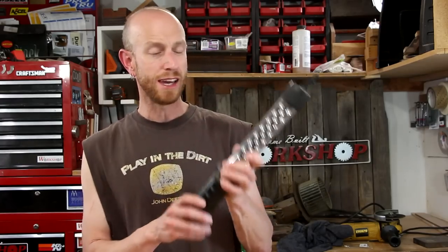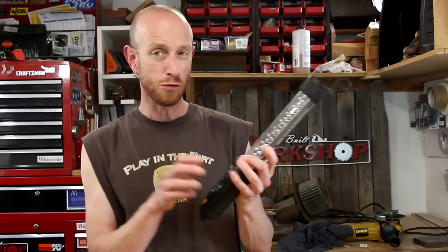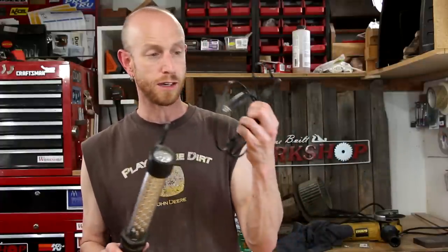One example would be this LED work light. It's really inexpensive — it's made by Craftsman. I've had it for quite a while and in the past it worked really well.